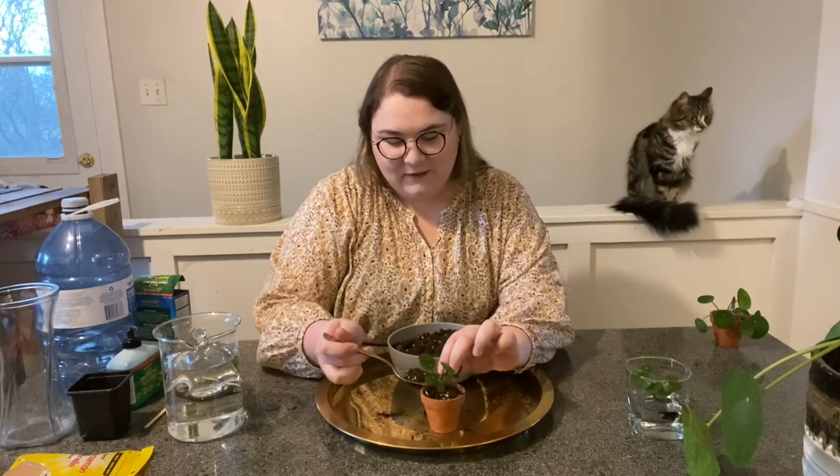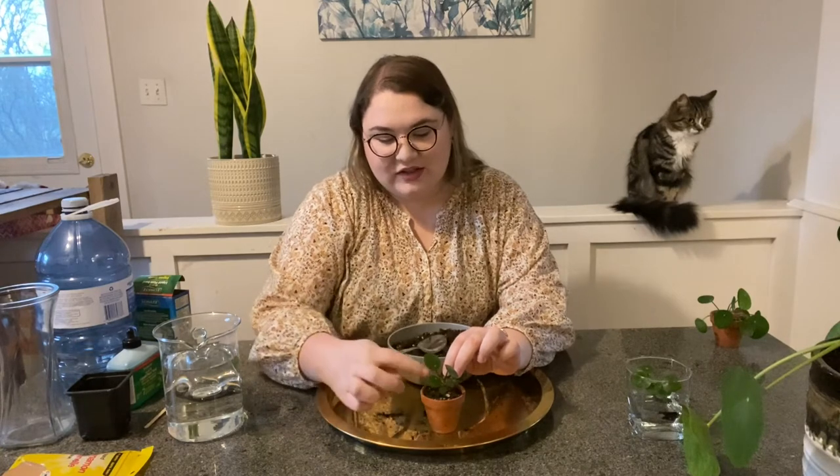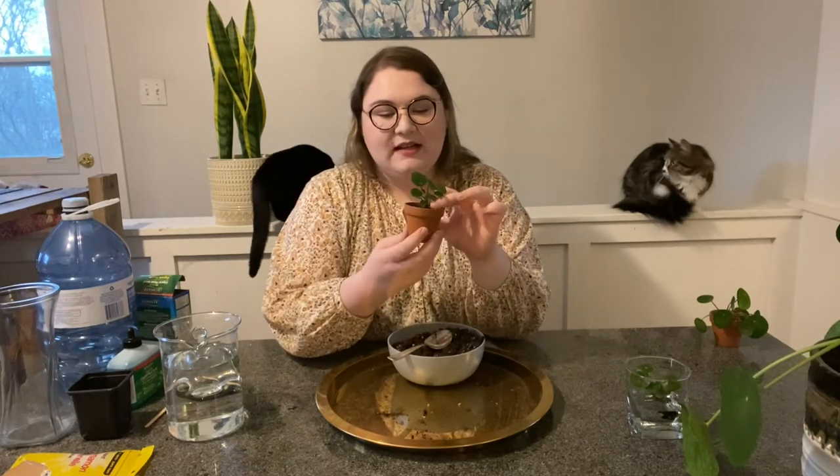Another reason pileas are called the friendship plant and the Chinese money plant is because they're so easily shareable. I have propagated over 30 pilea pups, which I've either sold for a toonie or given away to friends for birthdays, anniversaries, and even Christmas. I've actually made quite a few friends through the PEI Plant Pals Facebook group, where plant lovers like to sell and talk about their plants. Once your plant is centered, gently pat down the soil on top, making sure there are no air bubbles or pockets that could cave in when you water it. With that, we now have two propagated pilea pups — the first propagated in water, and the second in soil.